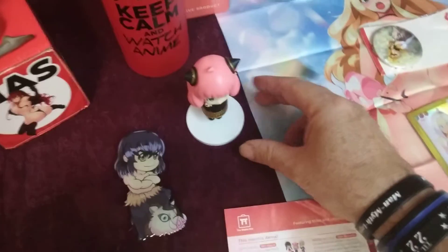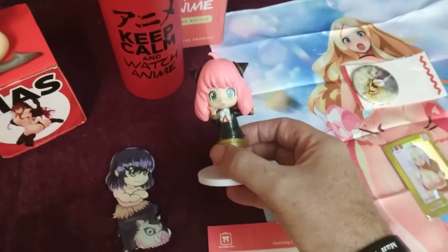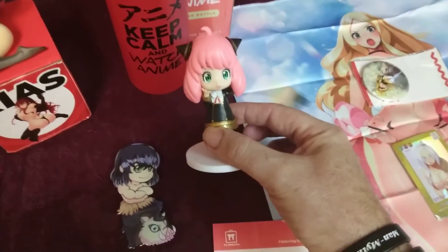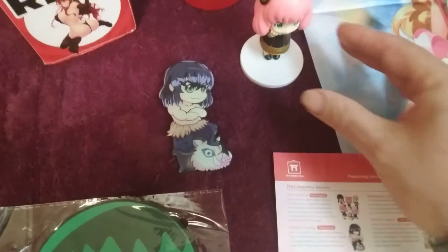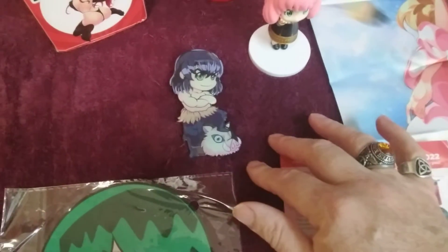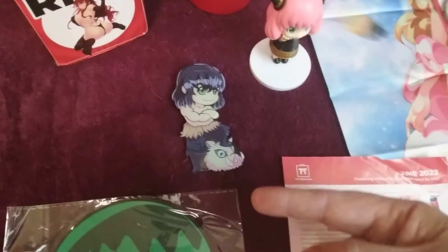I'm questioning the addition of two things. Number one, Anya in a box that's supposed to be ecchi — she's a little girl, so that's kind of problematic, though I love the character. There's also Inosuke from Demon Slayer as a pop socket, which I had to look up, and it makes me wonder what he's doing in a box full of ecchi.